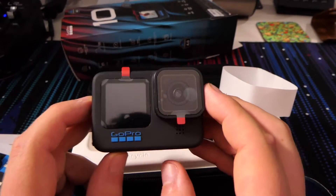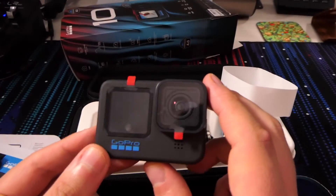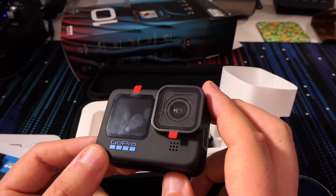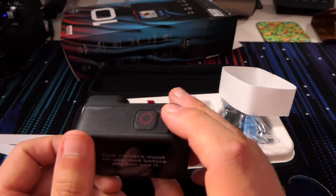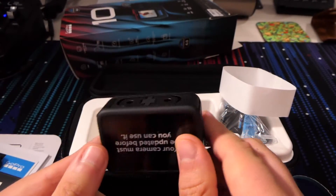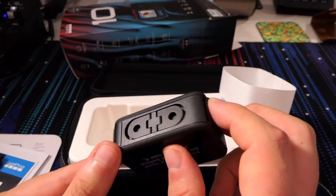It feels probably slightly bigger than the 6 without the case on, but probably not too dissimilar with the outer case on. Much denser for sure. I like having the little viewfinder at the front — that's definitely going to be pretty helpful. We've got new glass on the lens from what I've read, which is great especially if you're going to get it wet. We've got the blue accents now for the 10-year anniversary, and it feels as I'd expect a GoPro to feel — rubberized around the outside for extra drop resistance.